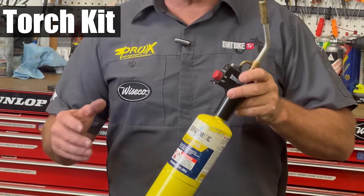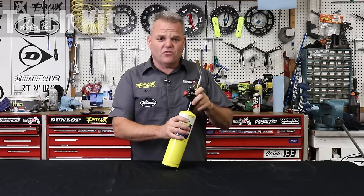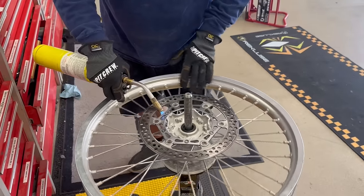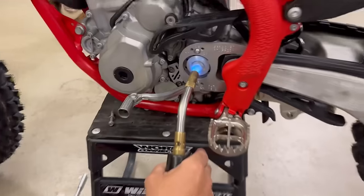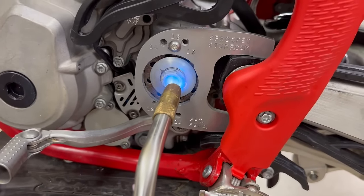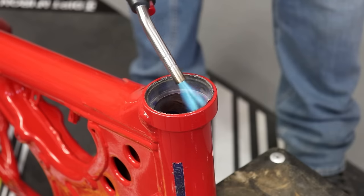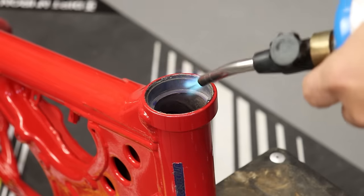A torch and a heat gun are both helpful. A heat gun is good for putting on graphics. A torch is really nice when bolts like a front or rear rotor bolt are thread-locked in tight — you want to hit those bolts to melt that thread locker down, then you can get in there and loosen it a lot easier. Heating up a frame to install stem bearings is another good use — you're going to want to heat it up first before you put those bearings in.